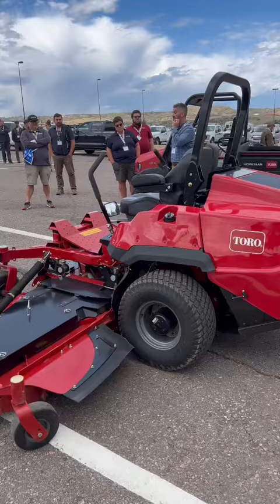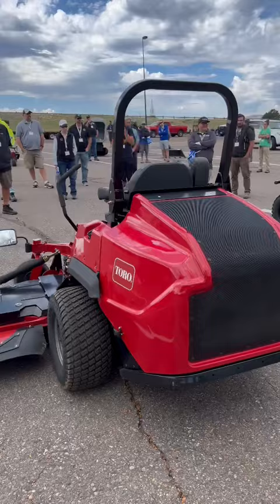It's got a big 44 horsepower turboed Yanmar diesel engine in it, so it's got plenty of power for that wide open mowing.